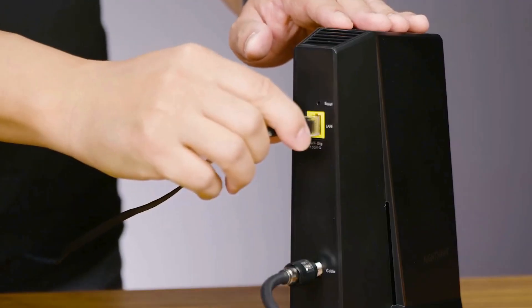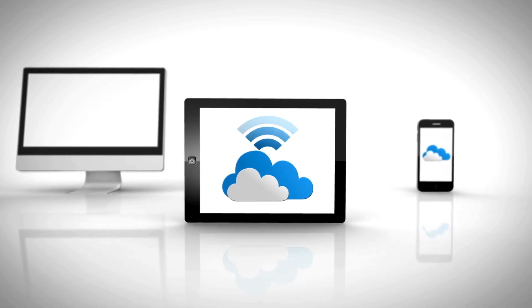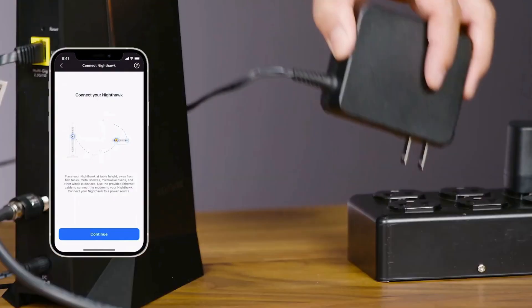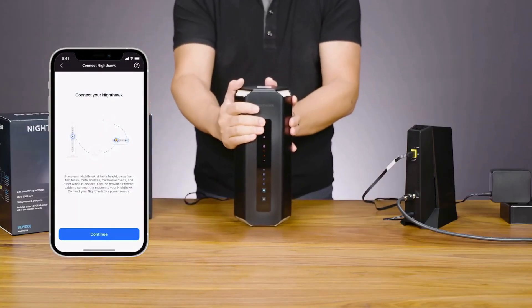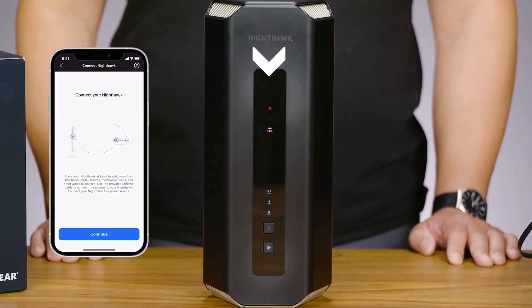Next, connect your router to the modem using the provided Ethernet cable. This is essential for your internet connection. Now, plug your router into a power outlet and turn it on. You'll see the LED lights blink for a few minutes, so wait for them to stabilize.